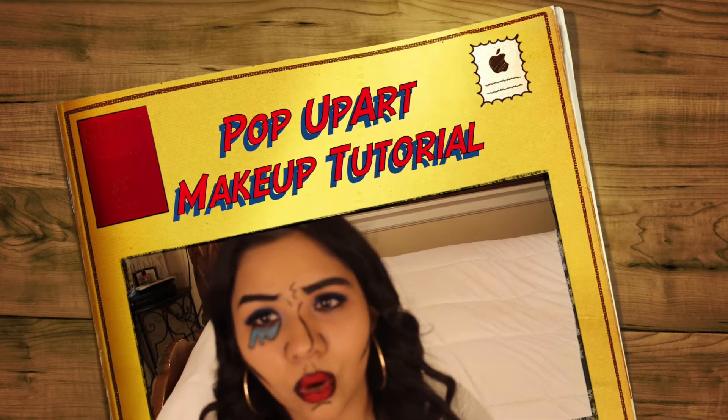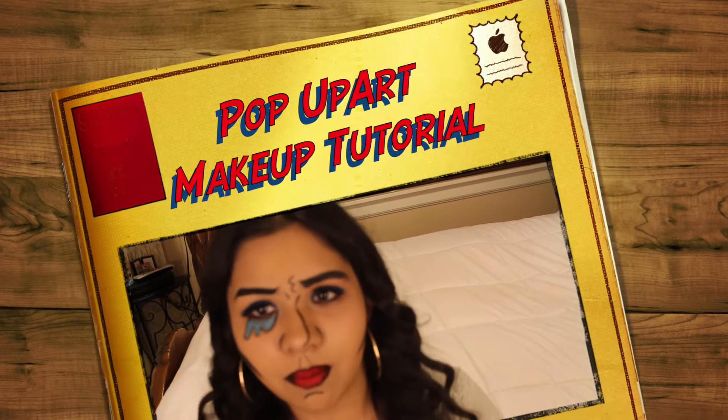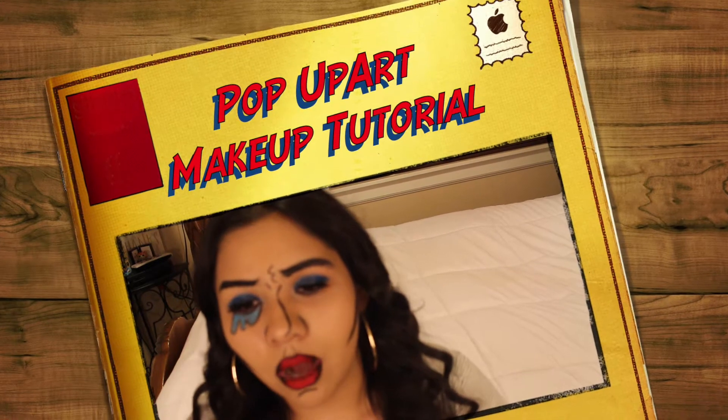Hi guys, so right now I'm gonna be doing a pop art — pop up, pop art, kind of hard to say — but yeah, I'm following the theme of a Snapchat filter. If you guys want to learn how to recreate this look, just keep on watching.